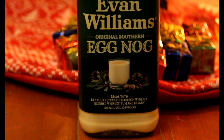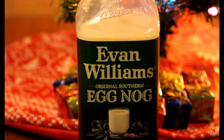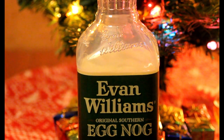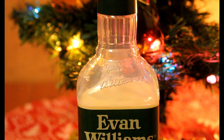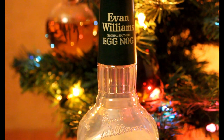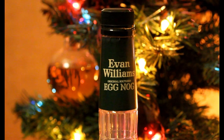We're going to look at Evan Williams eggnog — it says it's the original southern eggnog. I don't know if there's a northern version; I've never seen it branded that way before. It does say that it's made with Kentucky straight bourbon, blended whiskey, rum, and brandy, and it is only 30 proof, so this is not going to knock us on our ass at all. It should just be a nice little holiday treat.